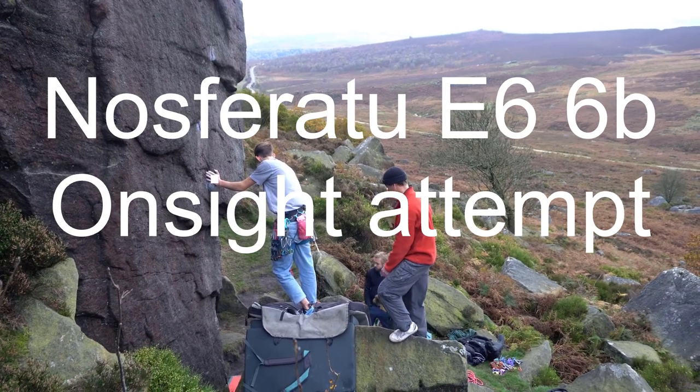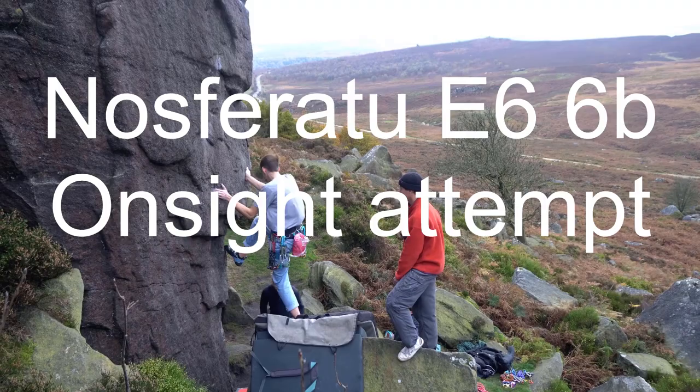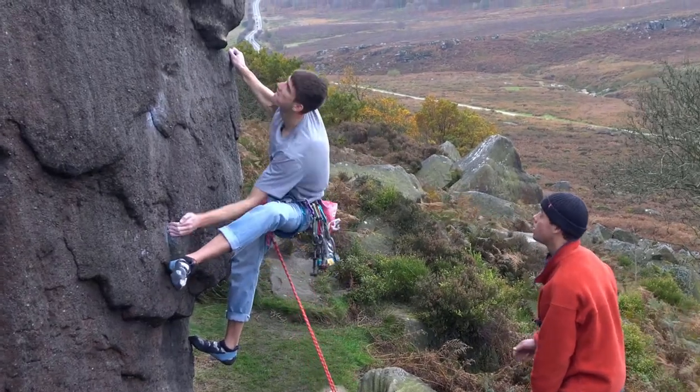This is a video of me on-siting Nosferati, which is an E6 trad climb in the Peak District, which is in Derbyshire.